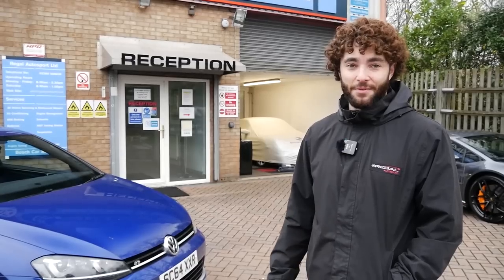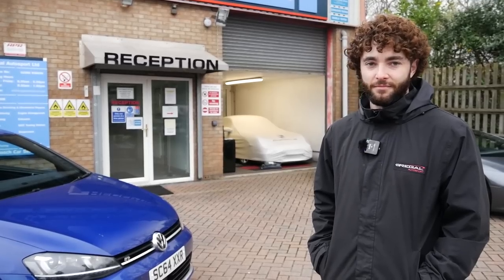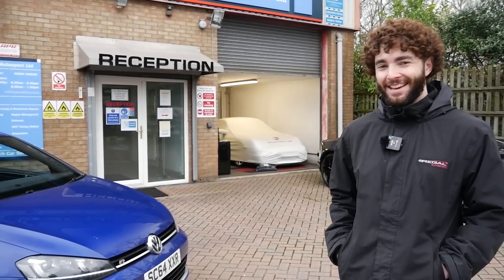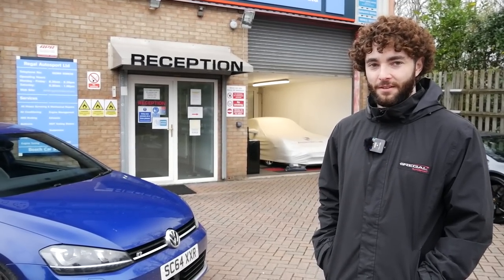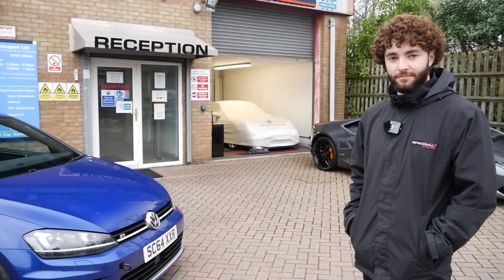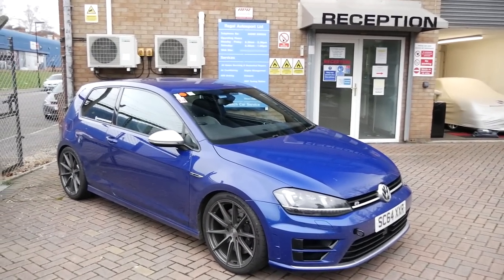Regal has done tons of these now - quite a straightforward job to them, but the difference is massive. You can't see it but it looks the same as when it was dropped off. There's a track day booked tomorrow up at Bedford - never been there before, very much looking forward to it. Ash has done it a couple of times and says it's quite a big track. We'll be back at Regal in the new year for a load of other bits. But yes - going to hop in, head up to Bedford, get the track day done, and see what it's like.